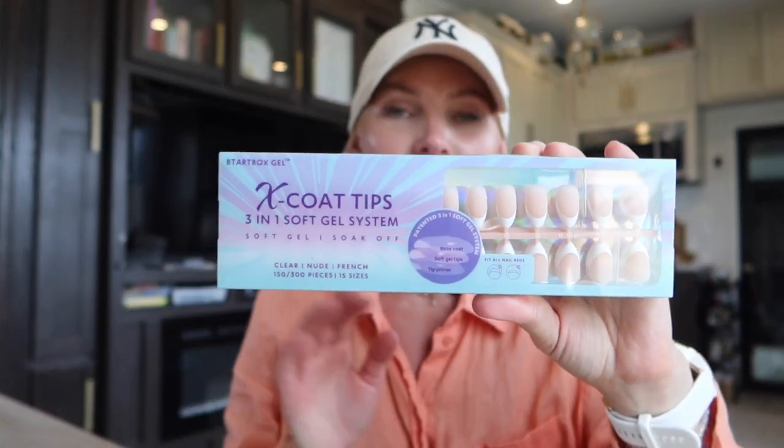Hey guys, welcome back to my channel, or if you're new here, welcome. I wanted to do a nail video today and as you can tell by the title, it is a french tip nail video. I'm going to be focusing on these nail tips from BT Art Box.